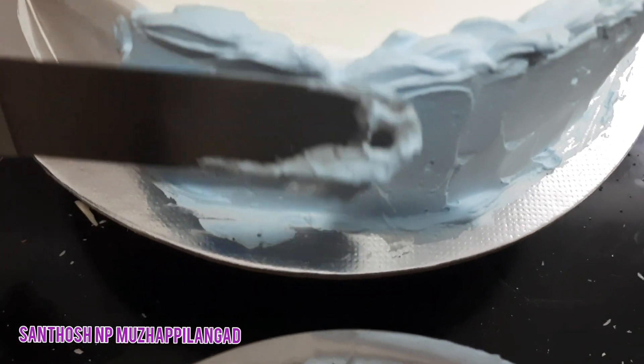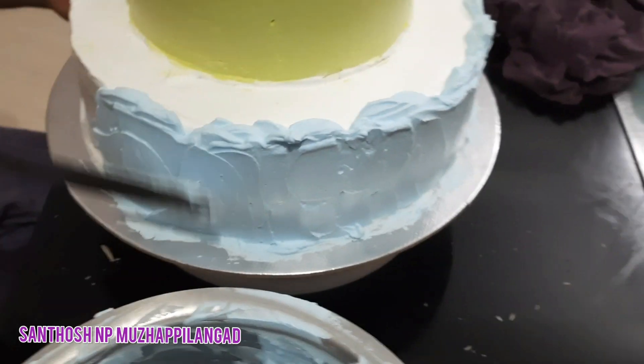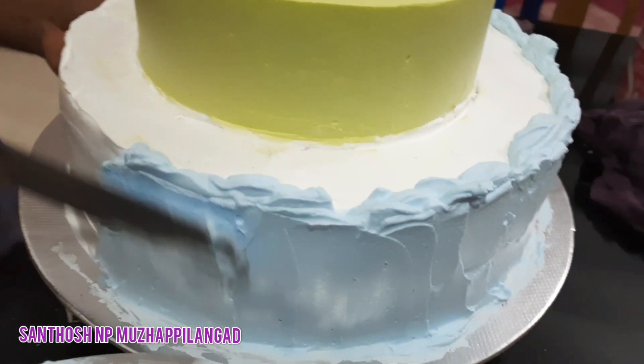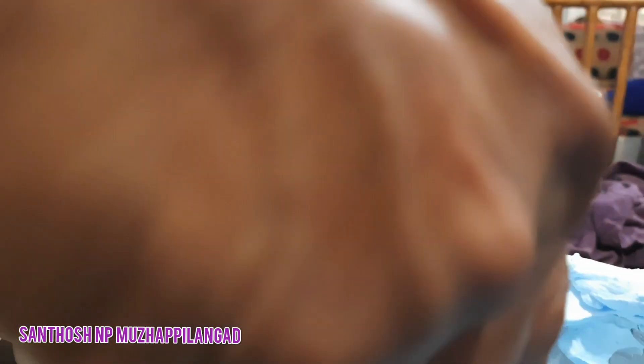We're gonna install a basic 2KG style. There is a basic model for the 1KG style.